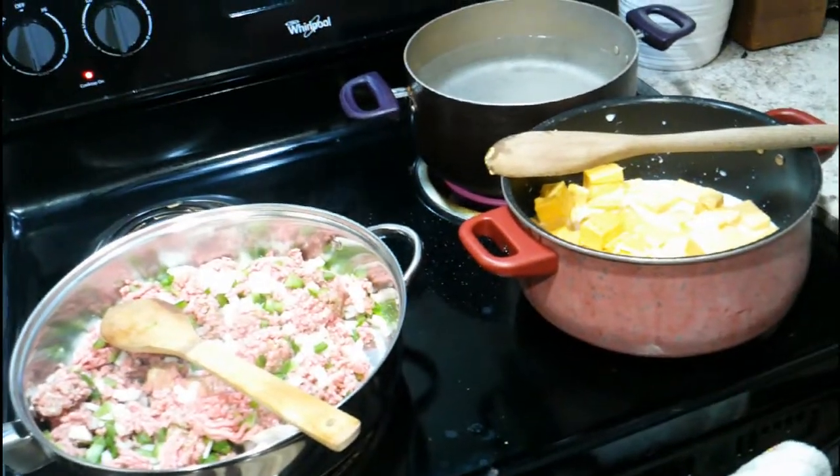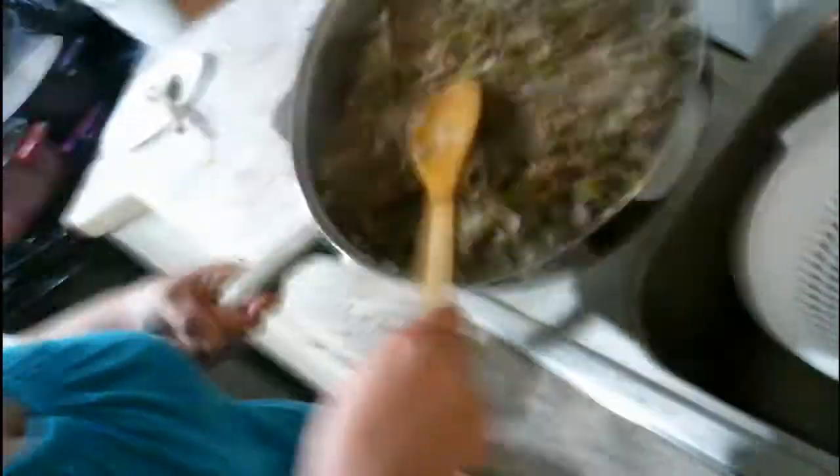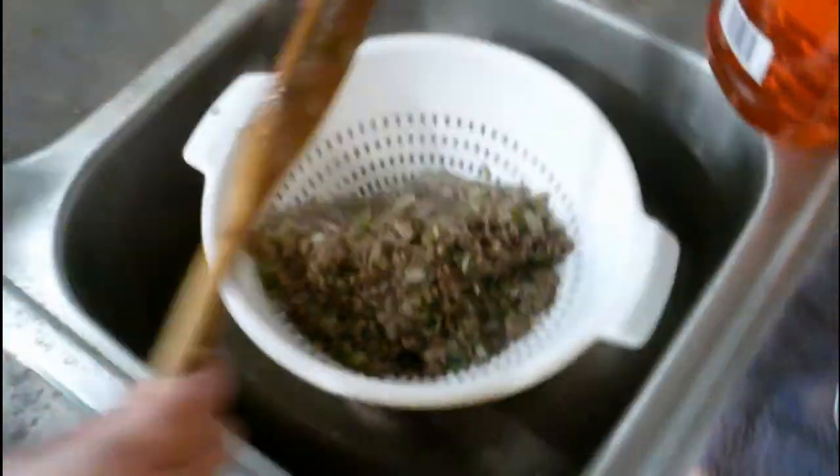We're back folks, back at cooking! The hamburger meat is ready to drain. I put a bowl under the strainer so the grease doesn't get in the sink. There wasn't much grease in that — I don't think we really had to drain it. Just put it back in the pan. Go ahead and turn it down a little bit — all stoves are different, just turn it down.